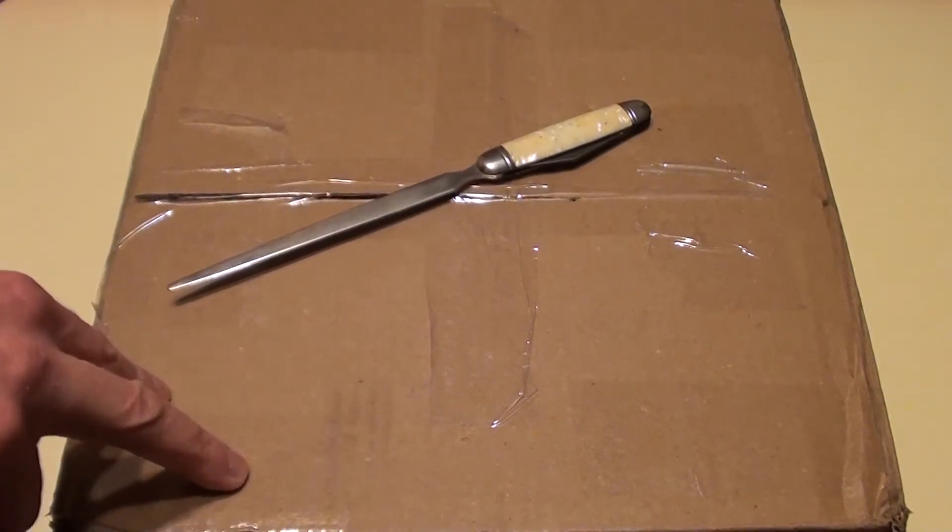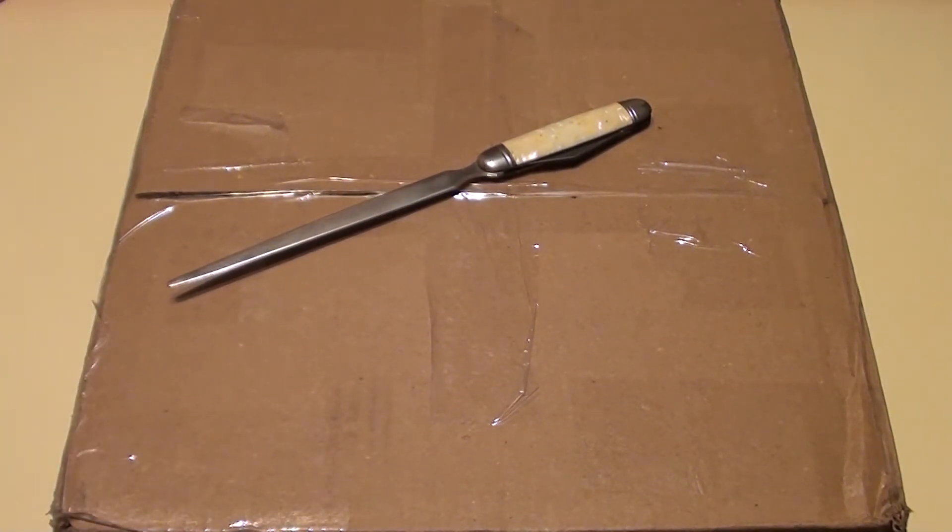Interestingly, these two Sega Dreamcasts were confiscated in a drug bust of some sort, and I got them from the police department who had the listing on eBay.